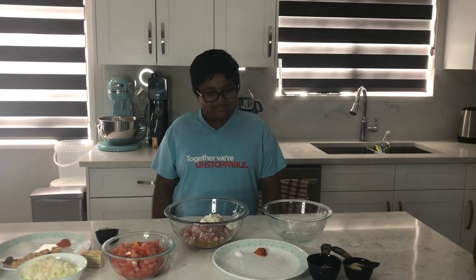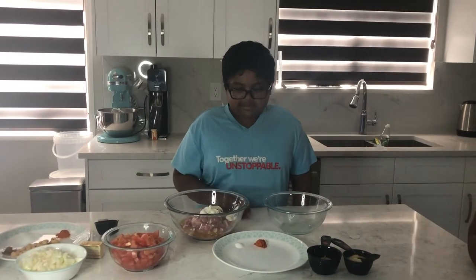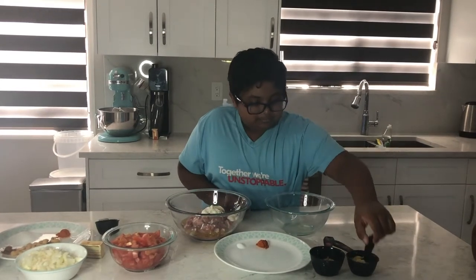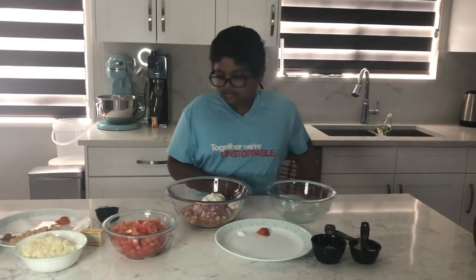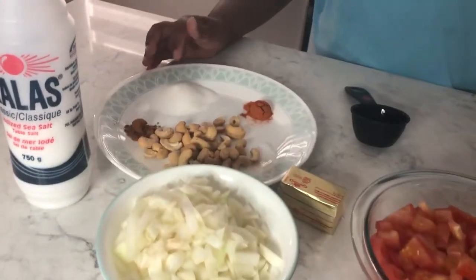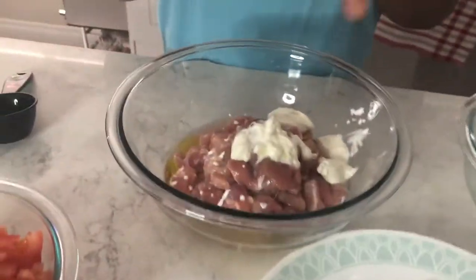Hello everybody, I'm gonna be making butter chicken. Here are the ingredients: chili powder, salt, lime juice, one teaspoon of ginger paste, one teaspoon garlic paste, cashews, garam masala, sugar, onions, tomatoes, yogurt, mustard oil, and boneless chicken.